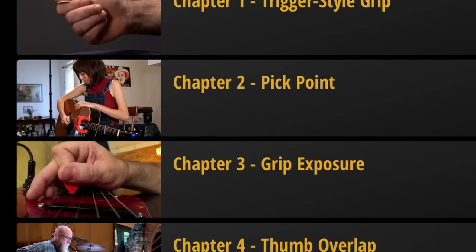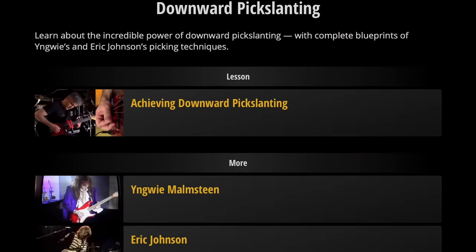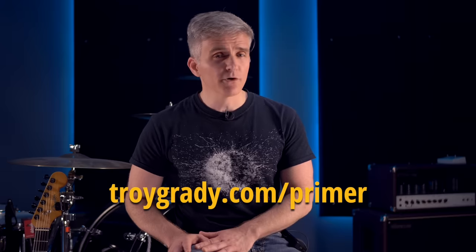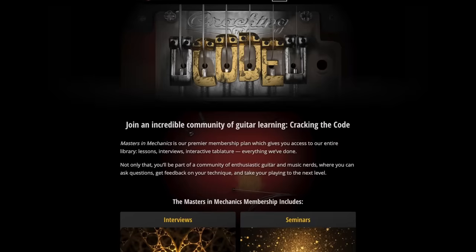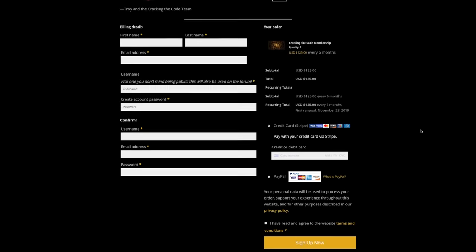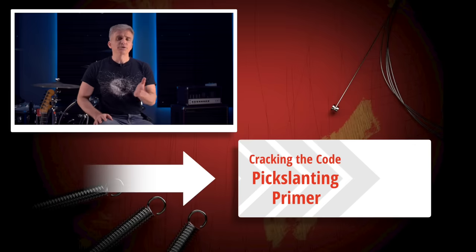Cracking the Code viewers, you want to get better at picking technique and we'd like to help. You just watched an awesome new chapter of the Pick Slanting Primer, which now includes everything you need to know about pick grip, picking motion, string switching mechanics like pick slanting, and how to organize your lines on the fretboard to give your picking hand the easiest possible time. Head on over to troygrady.com — you can grab the Pick Slanting Primer as a download product, or check out a subscription for access to the primer and everything else on the website. It could be one month, two months, no big deal — get in, get better, get out. Thank you for watching Cracking the Code.